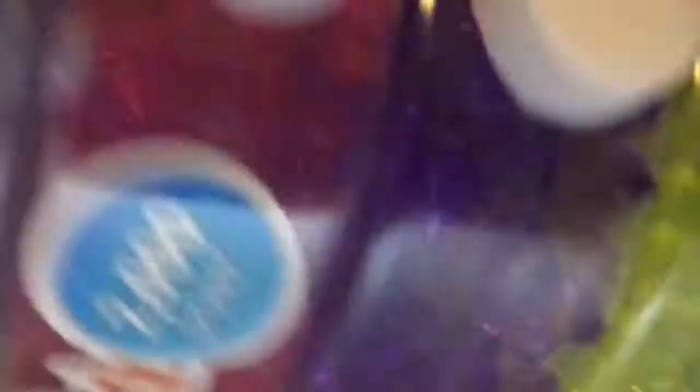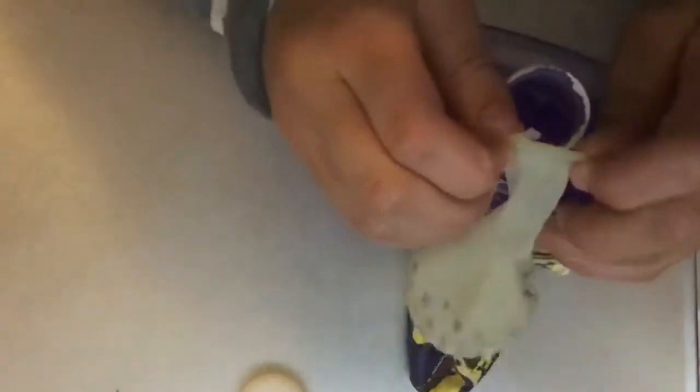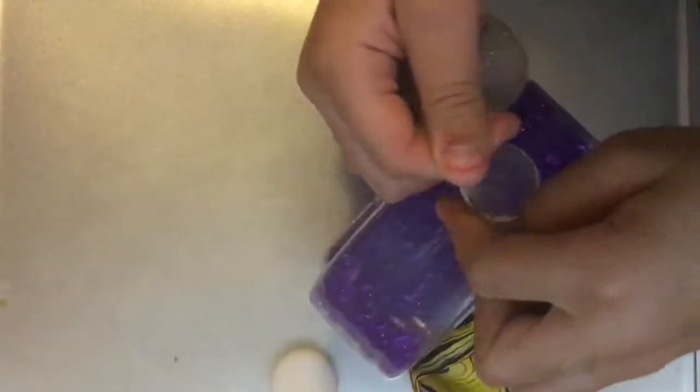Now you're going to pick your Orbeez. I'm going to use these Orbeez for my filling of my stress ball. After you've gotten your Orbeez, you're going to grab your balloon and put it directly on top of the Orbeez. Now you're going to go like this and keep on shaking until all of the Orbeez get inside.